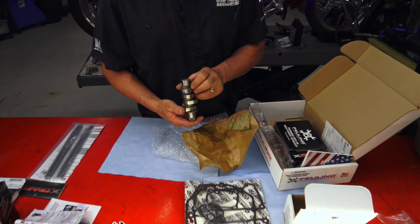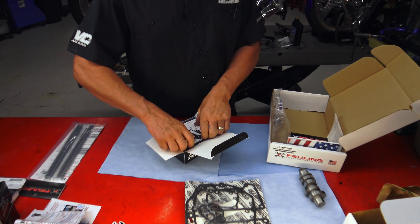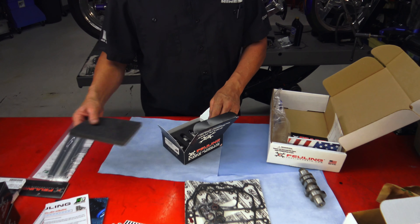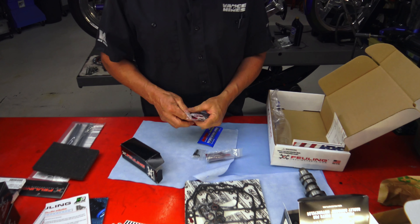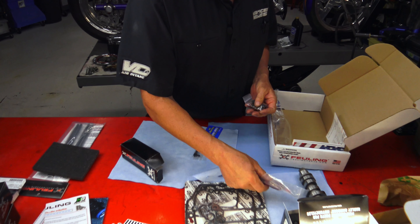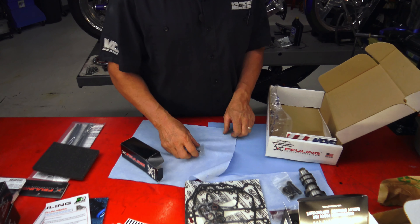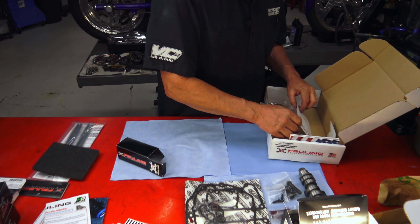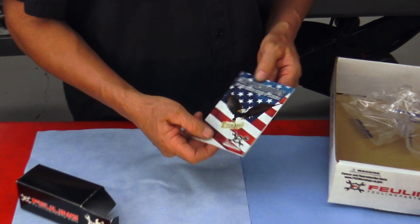More instructions, and a good look at our cam here. That's a good-looking cam — big lobes — and this should go well within our 117 project. We have our tappets, our bolt kit, our cam retention kit, and Loctite. We use our own but it's always nice to have it, especially if you're doing this at home. Our cam assembly lube — you can use just oil, it's fine. And our fastener lubricant. I do use Loctite; I know Feuling doesn't love that, but that's okay.